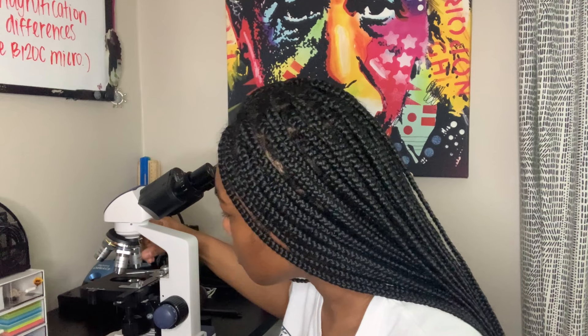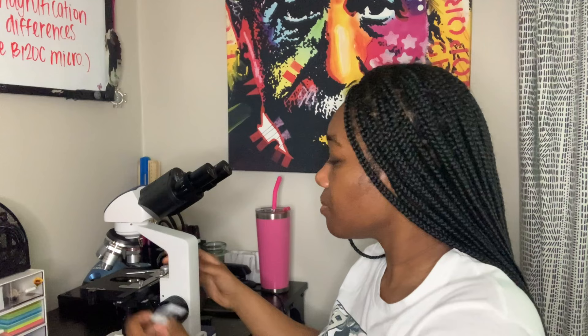Now let's actually look at some observations. Before we do, I really just wanted to show y'all how to look at your microscope with both eyes instead of just one — this is for the people who don't know, because I was one who didn't know. I'm going to put the Coprinus mushroom on the microscope and take a look. You always start with the 4x. Make sure it's rolled all the way down, put it on, and let's start it up.